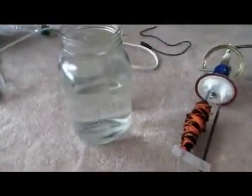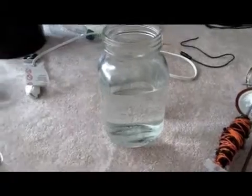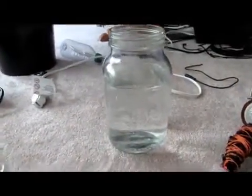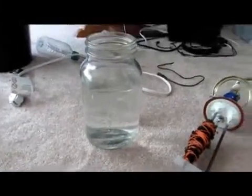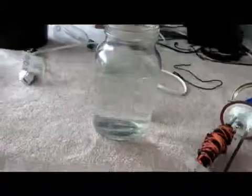We have to fill our bubbler about a third full of water, and this big canning jar almost all the way to the top. Then we're going to add about half a teaspoon of lye — not even a full teaspoon. Too much and we're going to get too much conductivity.